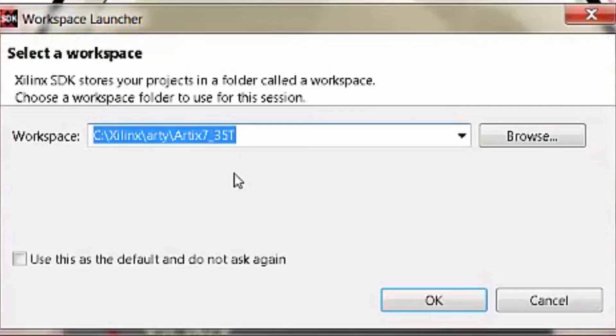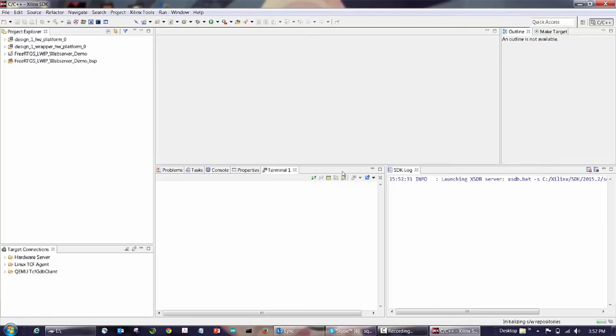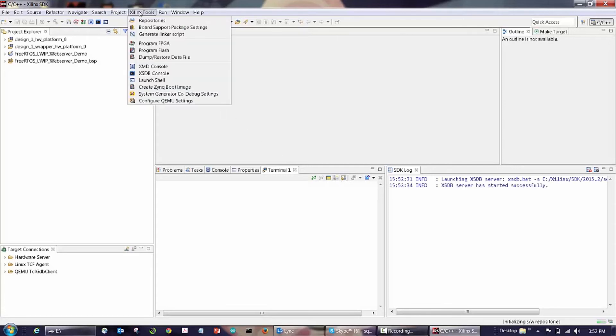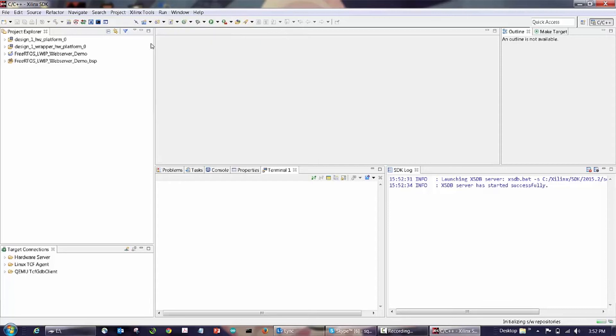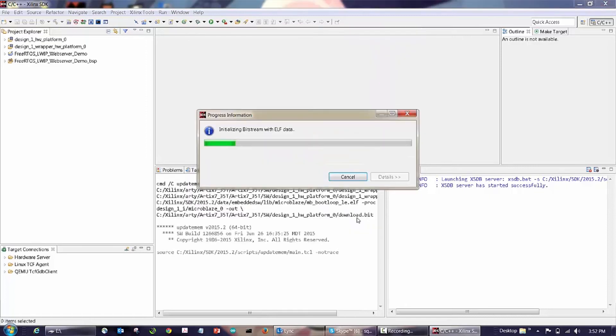Now the web server running on ARTIE can talk to your browser. The next step is to configure ARTIE using the Xilinx SDK tools. I'm going to launch the SDK and it will open to my existing FreeRTOS LWIP web server project. Go to the Windows Start menu, select All Programs, go to the Xilinx design tools, and open up the SDK tools. The SDK Eclipse GUI will open and bring up my last project, which is the FreeRTOS LWIP web server. When this project is open, I'll download the bitstream included in the FreeRTOS image ELF file. Go to the Xilinx tools, select Program FPGA. This will open up a dialog pointing to your project bit file. Click Program — this will build the bit file with the ELF image and configure ARTIE.